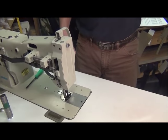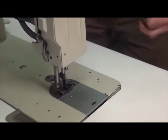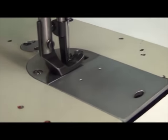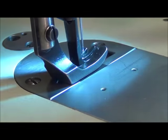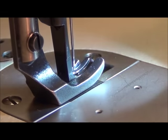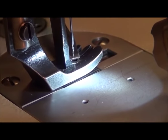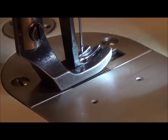I think this one here is set okay. We're going to cycle through, and right there is where the vibrating presser foot touches the feed dog. Notice the height of the needle — the tip of the needle is about right there.